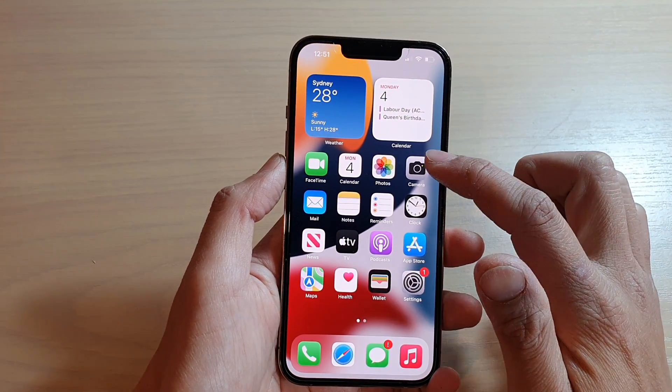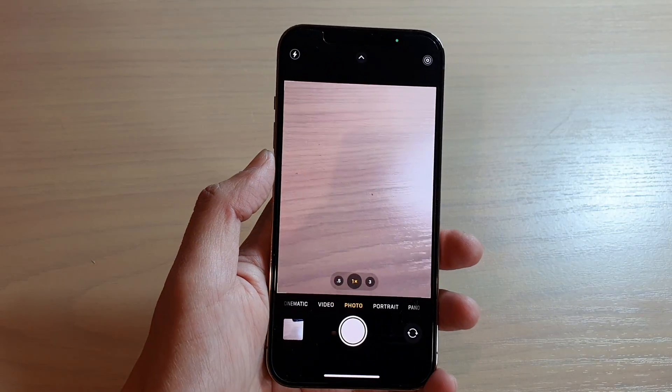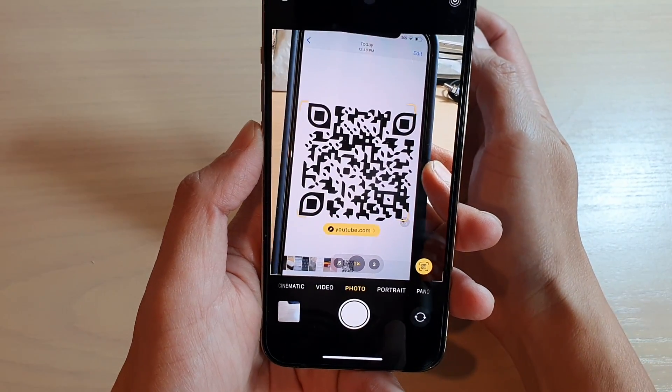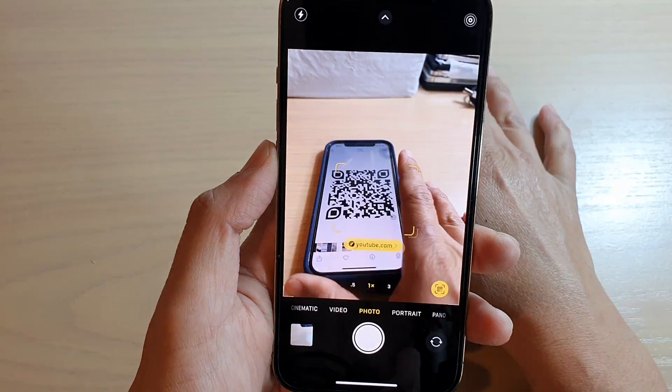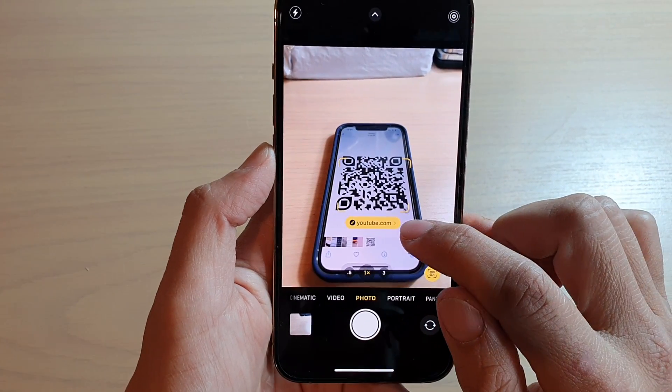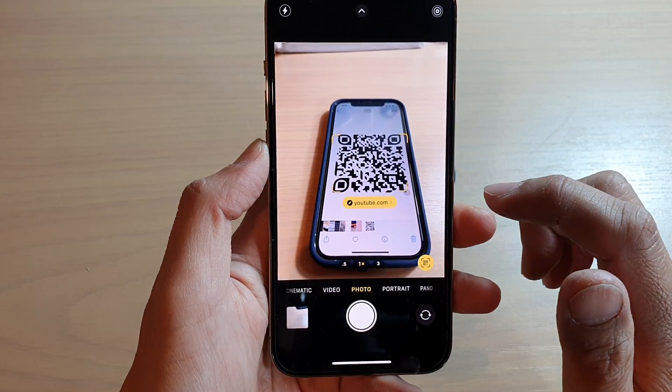Once it is switched on, you can open up your camera app and try it out. Here I have a QR code — I can point it at the camera. Once you point the camera at the QR code, it can either detect it as a URL, or it could open up an app or do something.